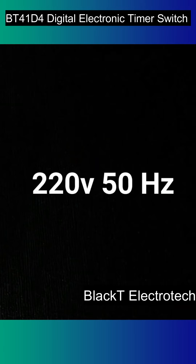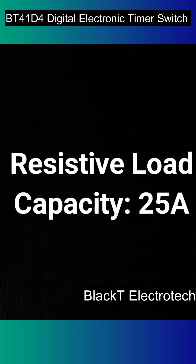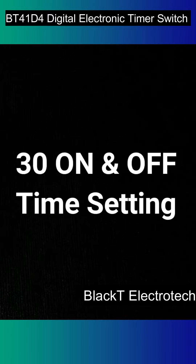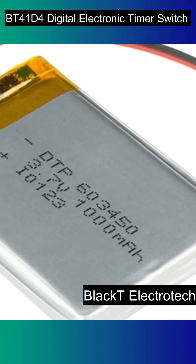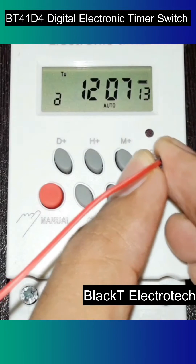Let's see its specifications. It has a lithium-ion inbuilt battery. Let's see how to do programming. First, press the reset button to reset the device.